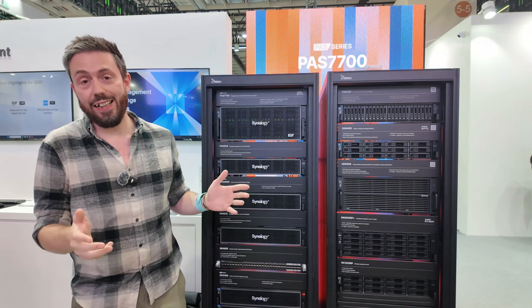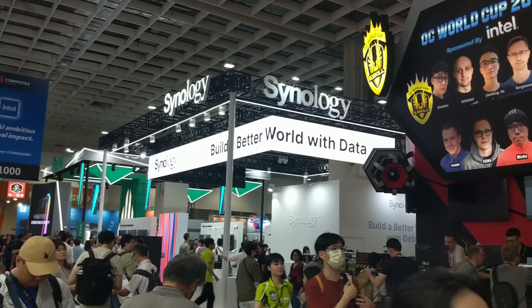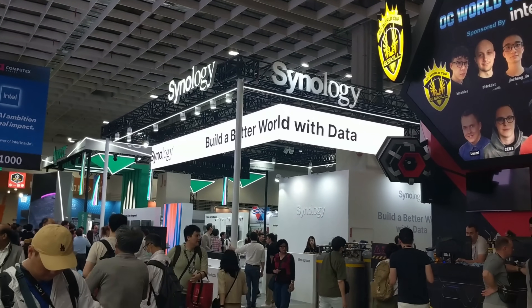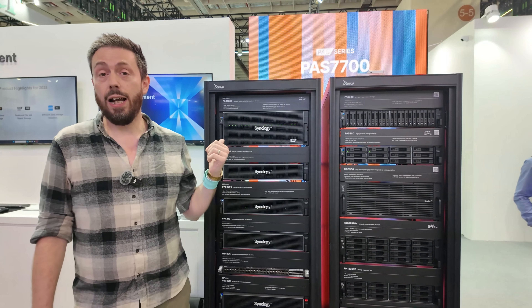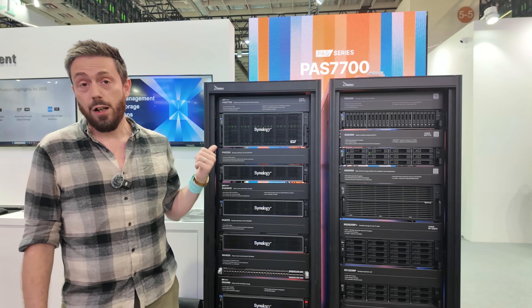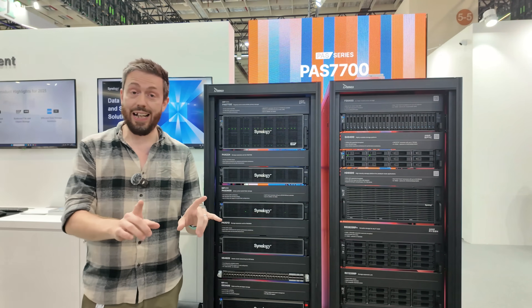We find ourselves at the Synology stand at Computex 2025 in Taipei. A number of us were waiting for it — let's be honest, we were looking at our watches. Finally, an NVMe flash solution for Synology's lineup, and quite a few to talk about today.